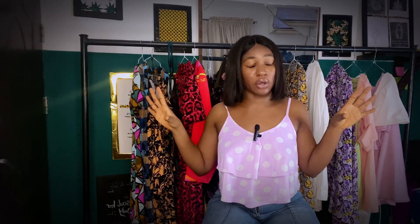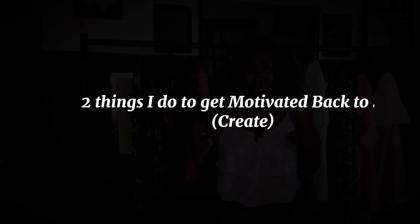Yeah, it's life, it's normal. Everybody goes through it — no matter what you're doing, no matter what kind of work you're doing, it gets to a point where you have a dry spell. You're just disinterested from everything. It's normal, nothing is wrong with you, girl. I want to share two things that I always do to bring myself out of that kind of mood.